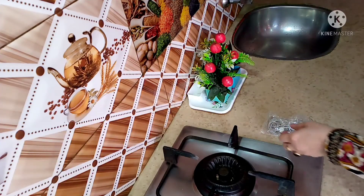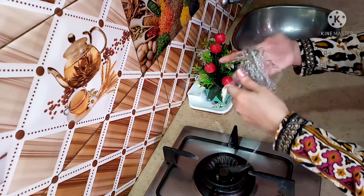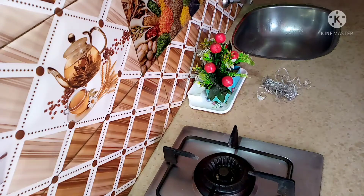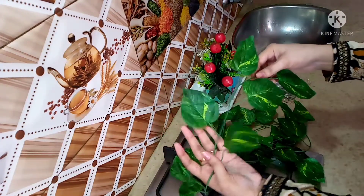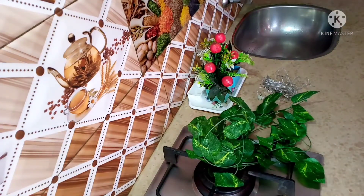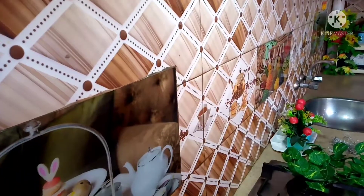After that, I brought a few decorative spaceship lights here. I have wanted these for a long time before I bought them. I got them at a price of around 100 to 150 rupees.